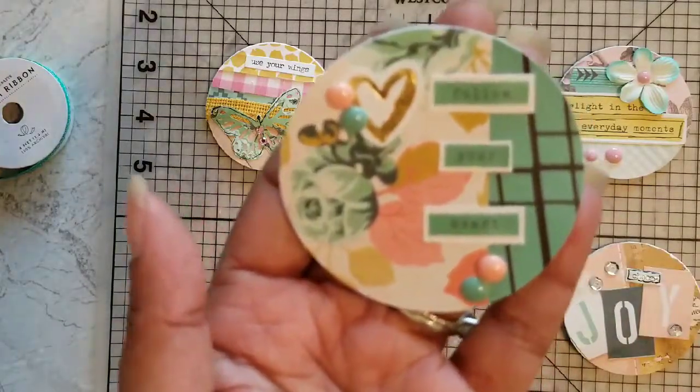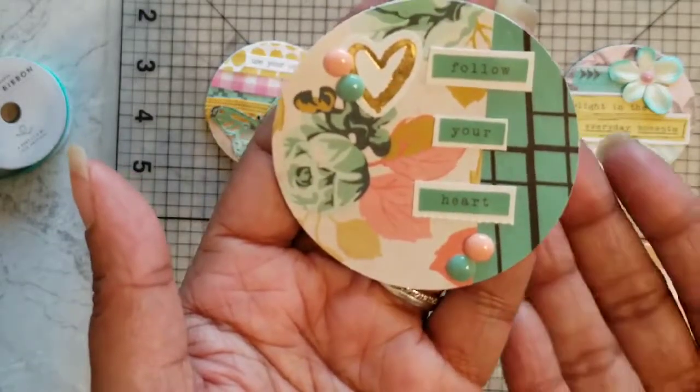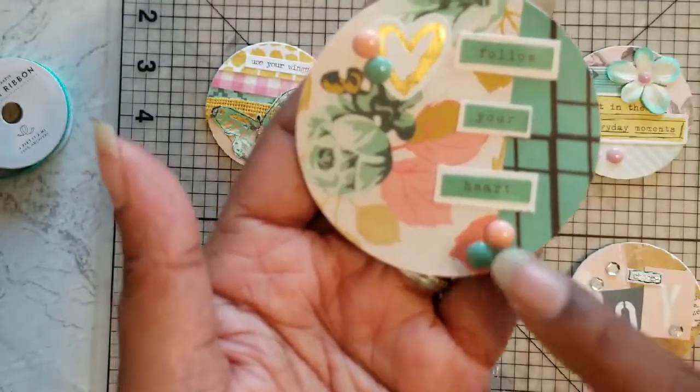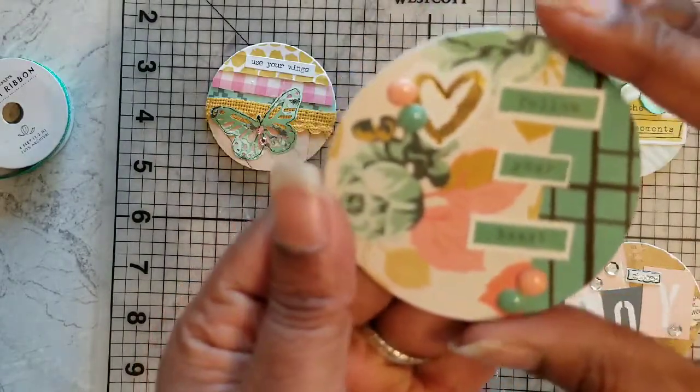This coin is actually one of my favorites. 'Follow Your Heart' is also from the sticker book, and I just backed it with some white cardstock. The colors just look kind of retro to me — it's just one of my favorite ones.